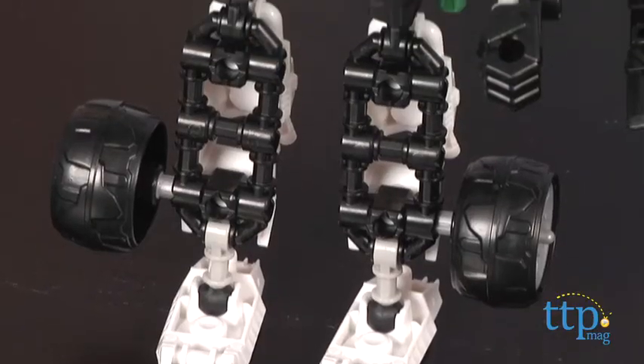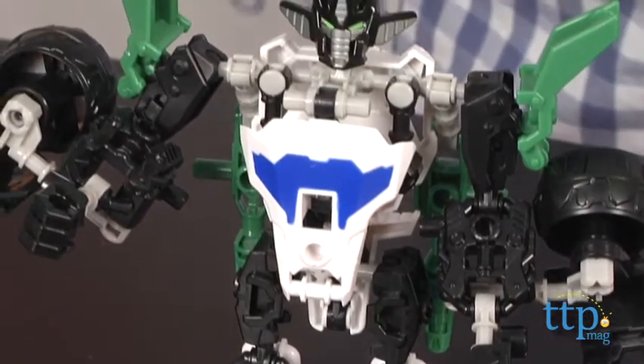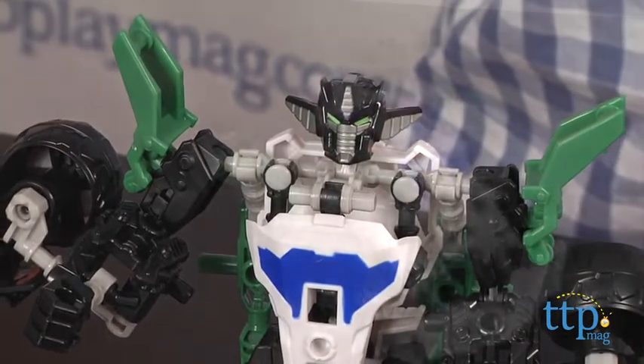The directions for this Elite Class figure begin by building Wheeljack in robot form, which can then be converted — or in more familiar words, transformed — into vehicle mode.